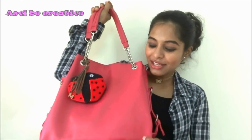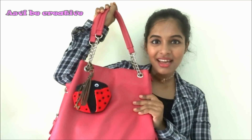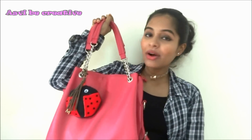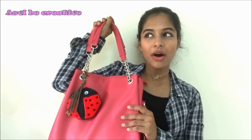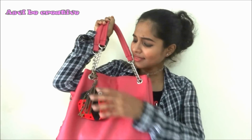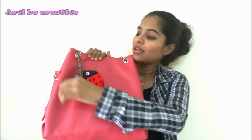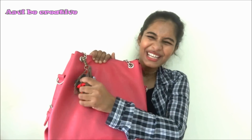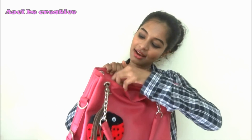This is the bag I'm carrying right now. As you can see it's pink in color, pretty decent size — not too big, not too small. I can carry the stuff I need in it. I bought this bag from Commercial Street, Bangalore. I got two bags for 800 rupees — this one and a smaller side bag. I also added a keychain to it, otherwise it would be very plain. It's very soft and fluffy, I like it very much.